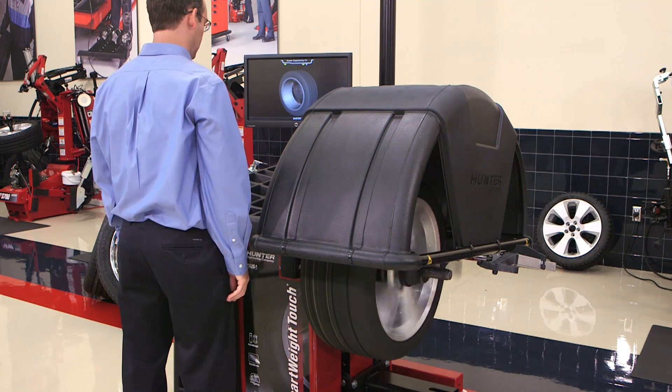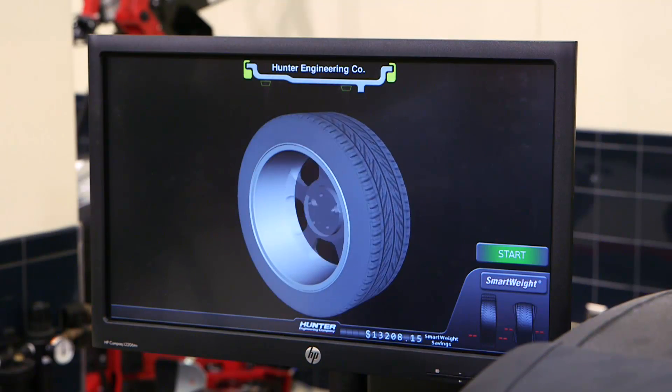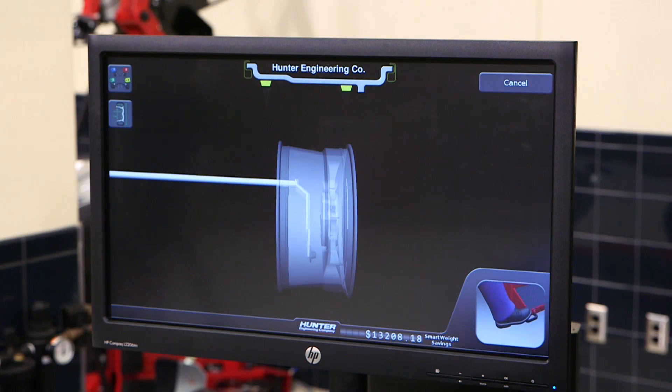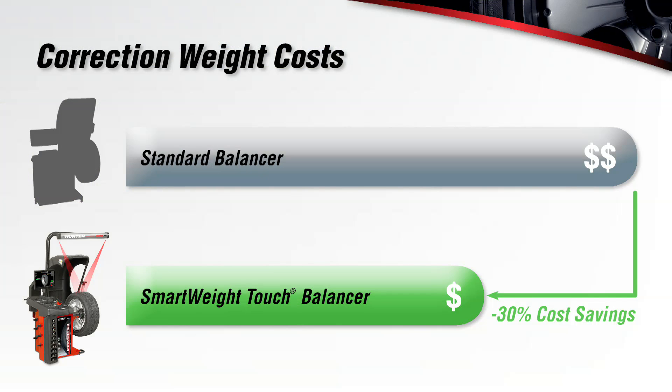Reliably accurate SmartWeight will reduce comebacks, time-wasting re-spins, and the frustration of chasing weights. All of this, plus a reduction in weight use — you can expect about 30%. That's the power of SmartWeight.